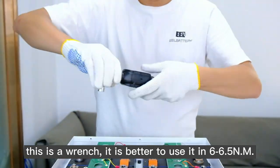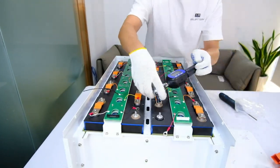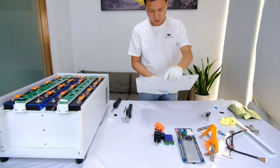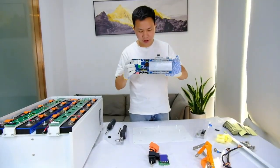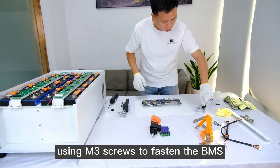Use a wrench — it is better to use it at 6 to 6.5 N·m. Now I will put the BMS on the front panel using M3 screws to fasten the BMS.